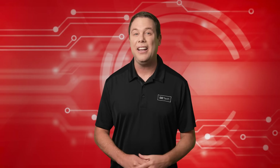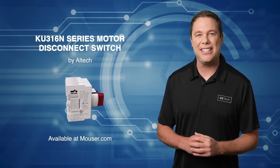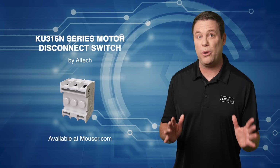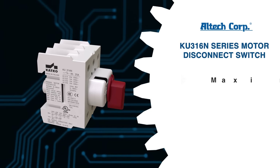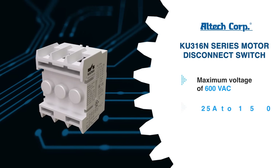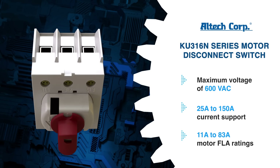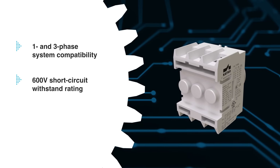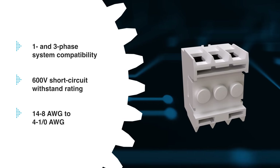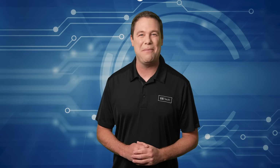But first, it's our premier product highlight, sponsored by Mouser Electronics. The Altec KU316N Series Motor Disconnect Switch is a versatile 3-phase switch designed for extended or direct-handle motor disconnection. It operates with a maximum voltage of 600 volts AC, supports currents from 25 amps to 150 amps, and handles motor FLA ratings from 11 amps to 83 amps depending on voltage. Compatible with one- and three-phase systems, it has a short-circuit withstand rating of 600 volts and accepts a wide range of terminal sizes. Head over to Mouser.com and check them out today.